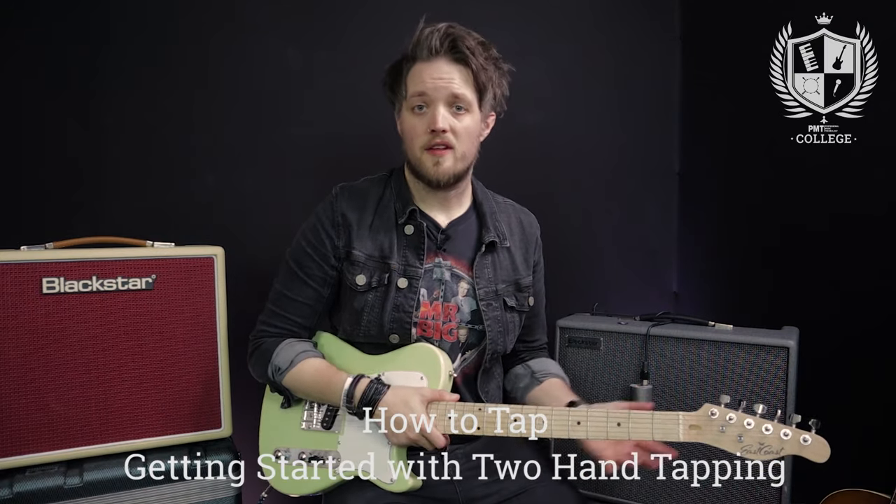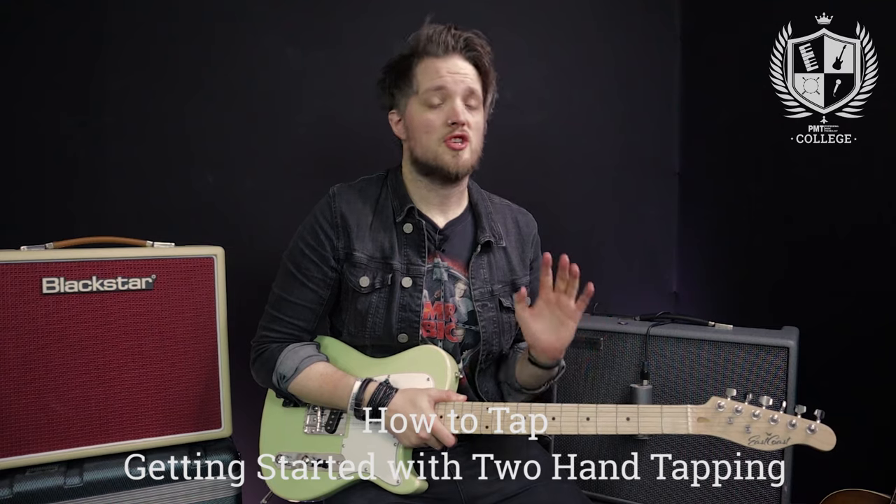Hello everyone and welcome to PMT College powered by professional music technology. My name is Lee Fuge and I'm here with MGRmusic.com and today we're going to be learning how to tap. For the video today I'm using the East Coast Guitars GT100 and I'm plugged into the Blackstar Silverline Deluxe. The amp is mic'd with an Aston Origin condenser mic and my voice is being recorded with a RodeGo clip-on microphone.